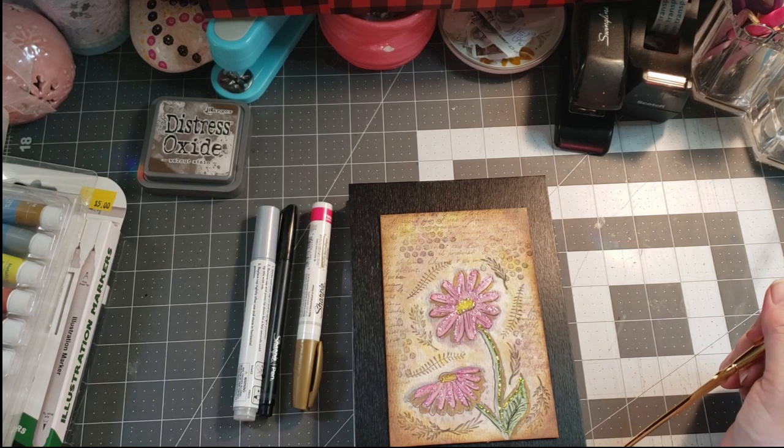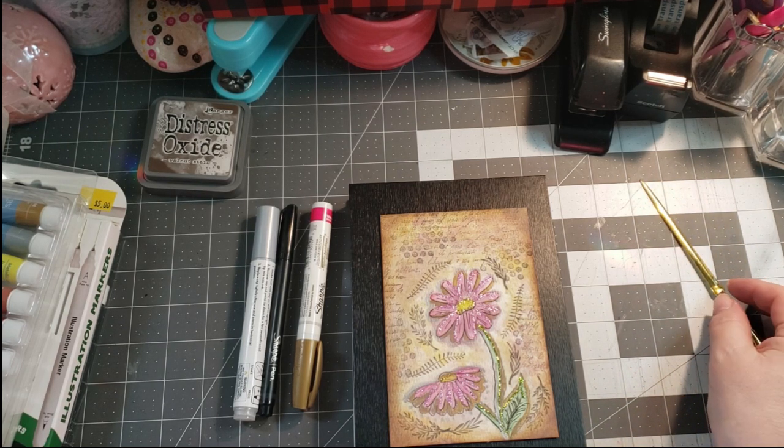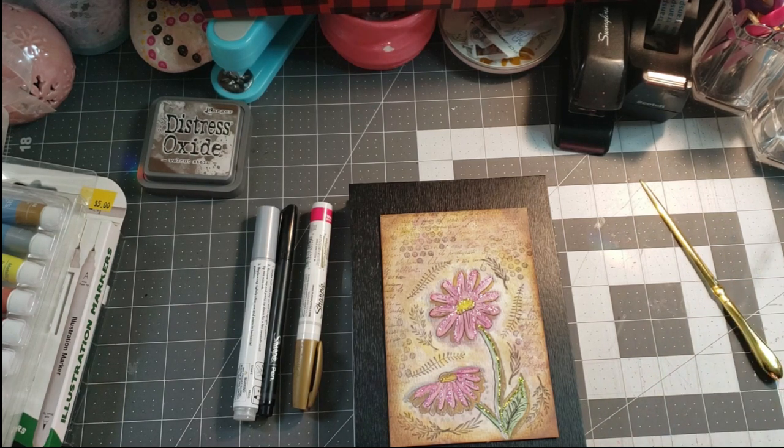And that is the cover for my Hashtag Mixed Media Mondays. If you'd like to join in, just tag me in your post and I will add you to the list in the description box for people to check out your channels. Thanks for watching. Have a great day and I will see you in the next video.